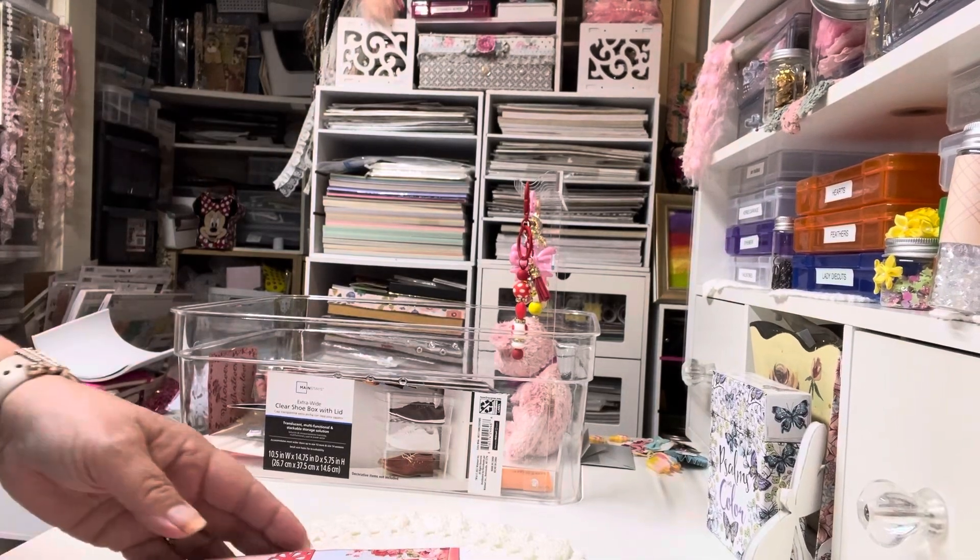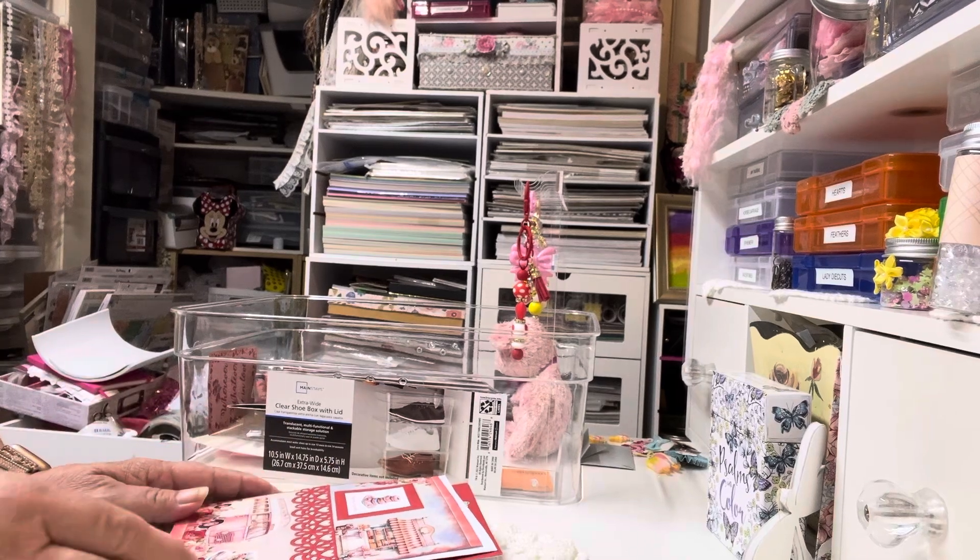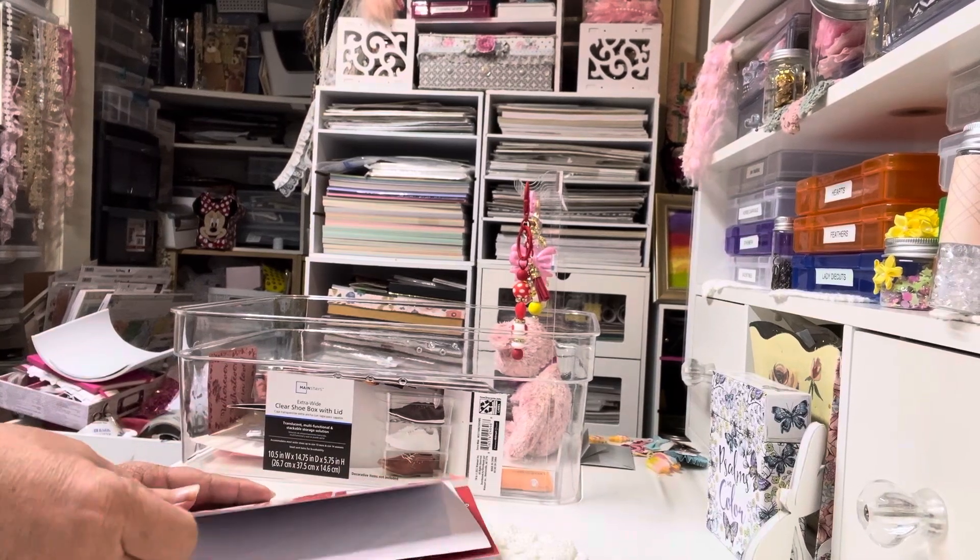Hi, Crafty Friends. I'm on today to show you some cards that I have made. Just a quick project share.